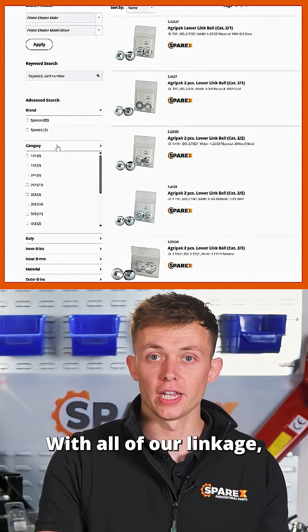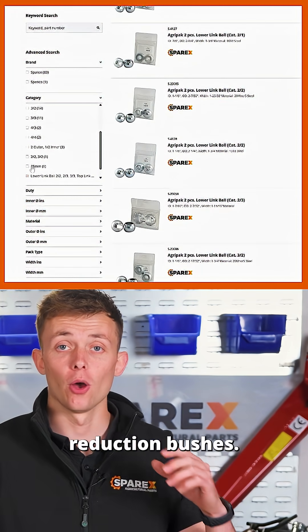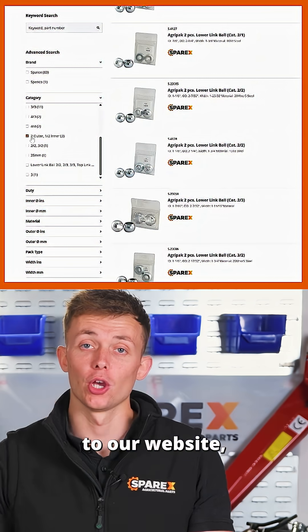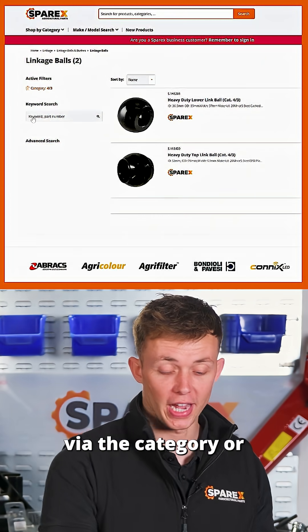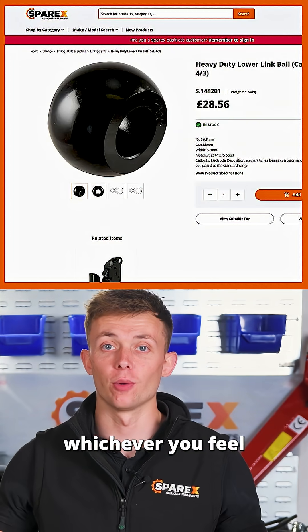With all of our linkage balls and accessories such as the reduction bushes, when you head over to our website you can either search via the category or via the diameter, whichever you feel most comfortable with.